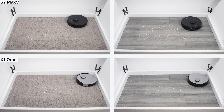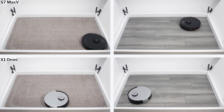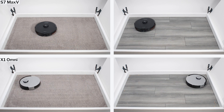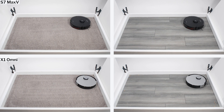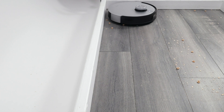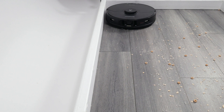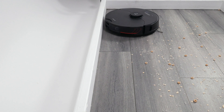Moving on to vacuuming, both robots picked up most types of surface-level debris without issue, though the X1 Omni did struggle a bit with larger debris on hard floors. Look at how it leaves behind several Cheerios after turning away from this edge. The S7 Max-V did not exhibit this behavior — it was able to pick up larger debris without issue.